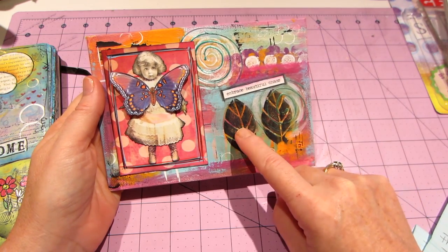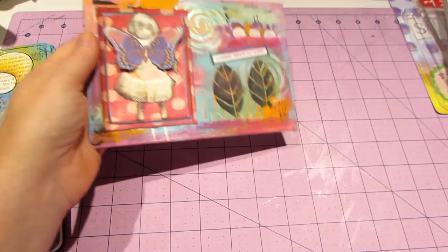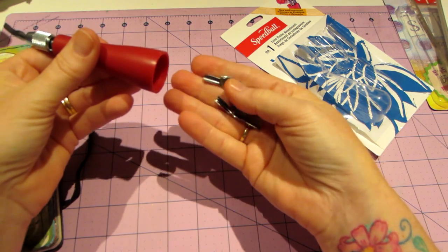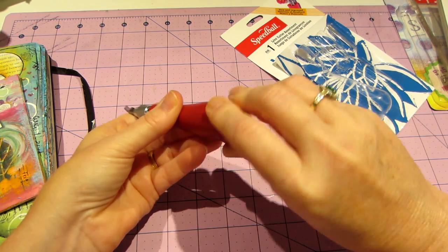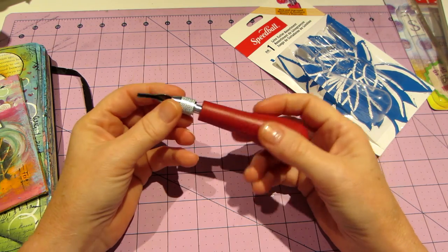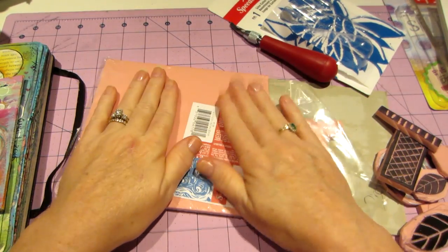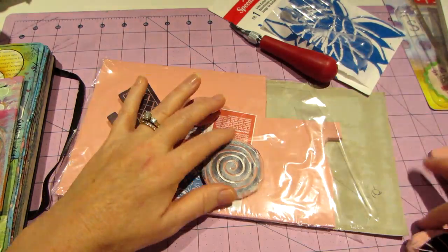These leaf stamps I carved myself — Kate introduced me to stamp carving. I went and got the Speedball Lino Cutter Assortment, which comes with this little tool and five different bits. I also got the Speedy Carve — that's the pink one, a bit softer material. I made a big leaf and a little leaf, and look at all the stamps I made from just that much material — I still have a good amount left.